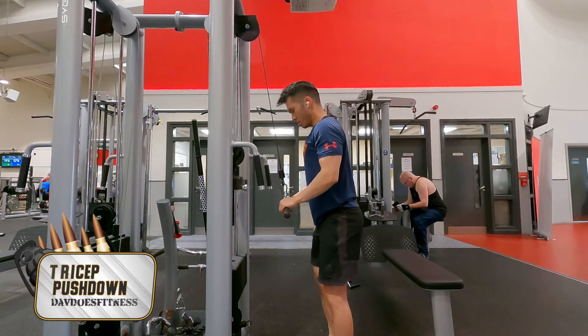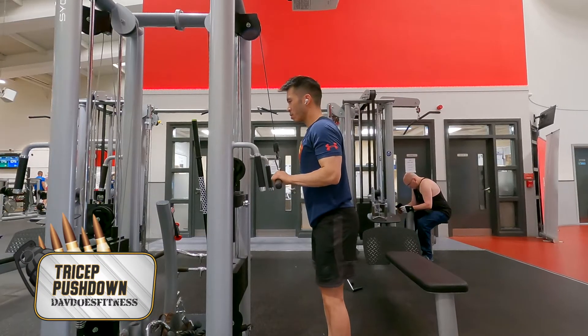Begin the exercise by pulling the bar down. Bring the elbows directly below your shoulder and keep them to the side of your body. Straighten both arms and squeeze the back of your triceps. Resist the weight on the way up, keeping tension on the backs of your arms just shy of 90 degrees.